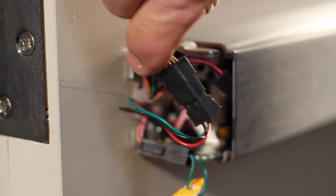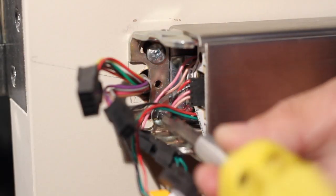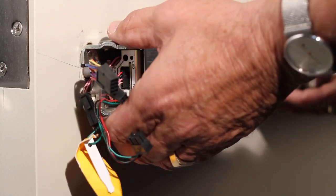Disconnect the molex connectors from the control board. Remove the end cap mounting bracket screws and carefully navigate around the wires.